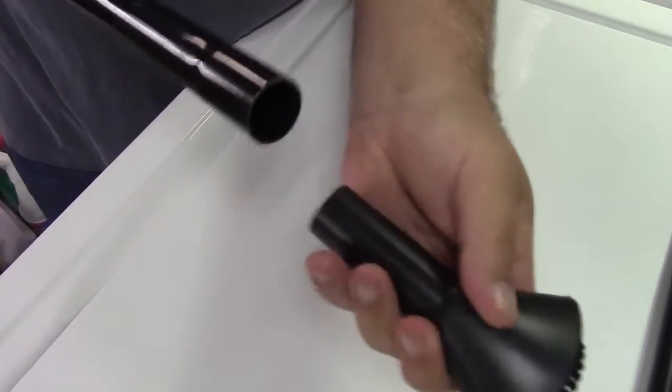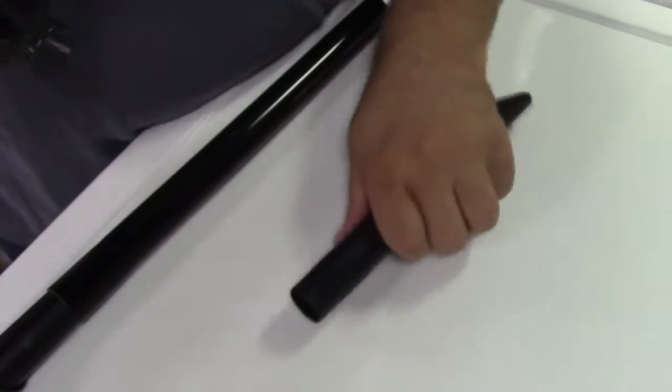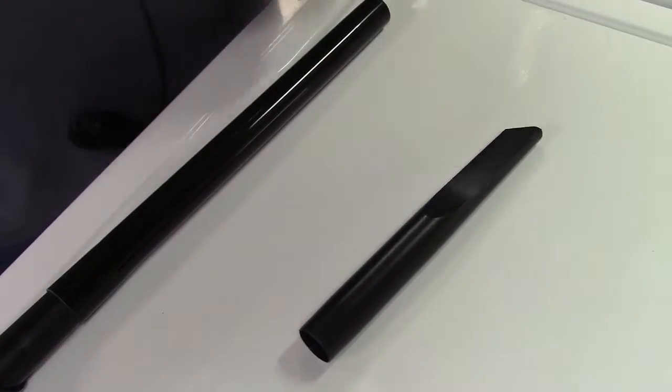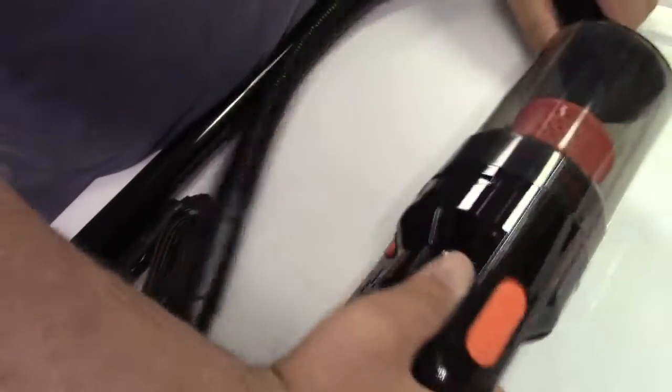You also have the extension piece — that can fit in, and then you can put the brush on, and now you have a much longer piece. You can do the same thing with the crevice tool — that goes in and you can vacuum like that. They also give you the hose, which plugs in, and the other end you can put the crevice tool in. Now you have a hose with the crevice tool or brush — all in a nice tidy package.